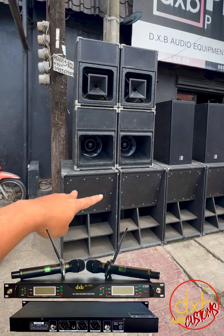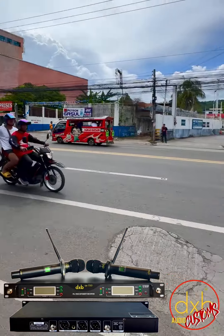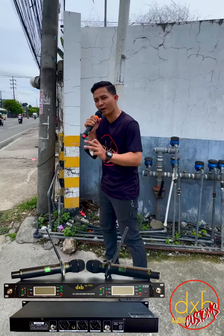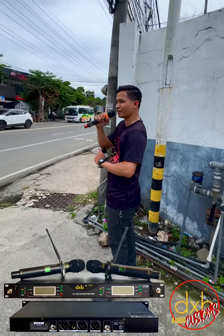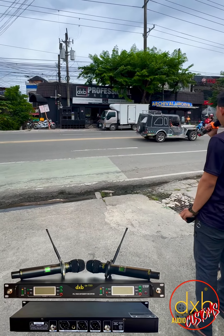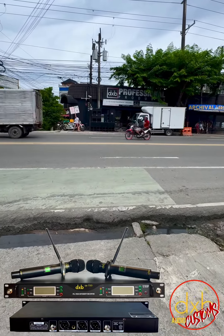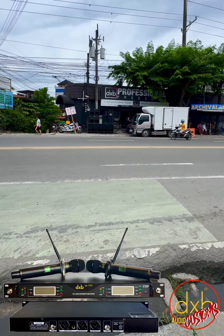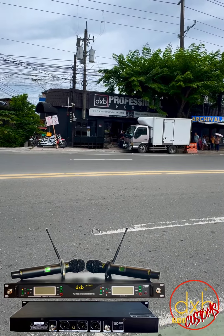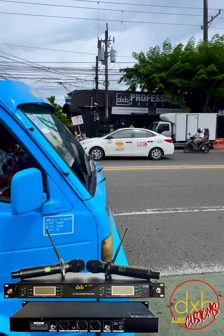Ladies and gentlemen, we are live here at Gulfield Gazon Station and we are testing our mic. This is the latest microphone from DXB Audio — the model is the QS 700i.